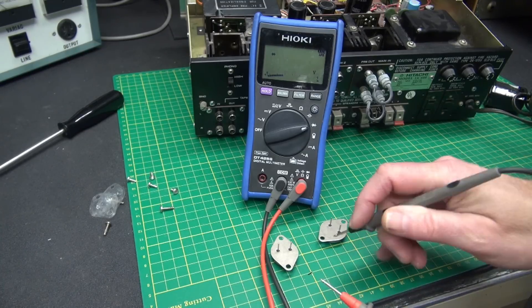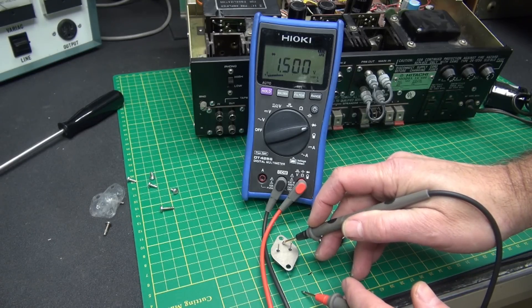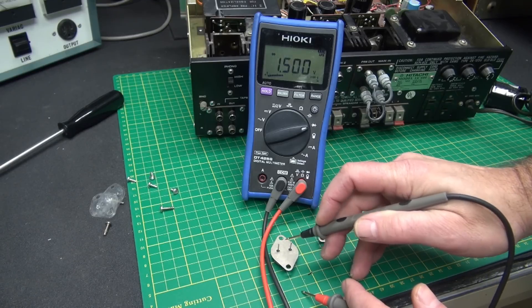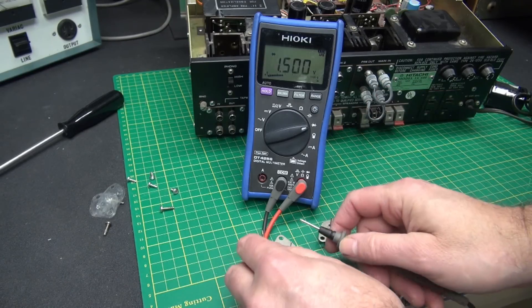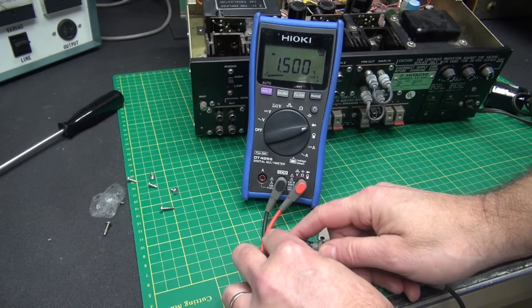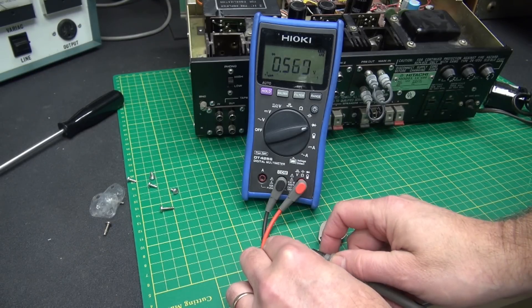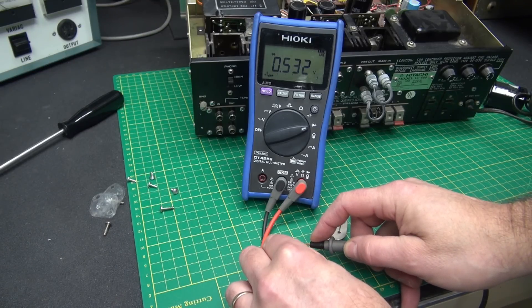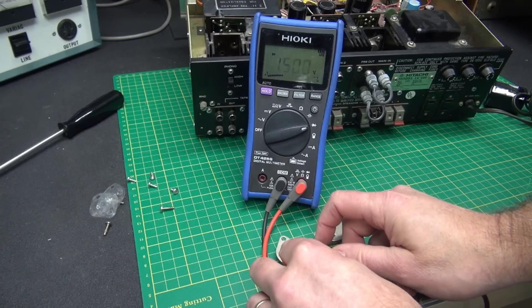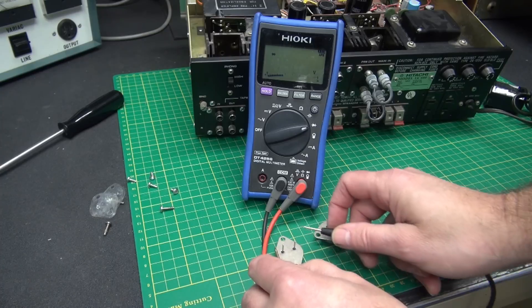This transistor is a TO3 case style — the case is the collector, this is the base, and this is the emitter. When I test these junctions you should see the meter go to approximately 0.5. Base to emitter: 0.5. Now base to collector. And then if I go from collector to emitter it should stay open. So this is a good transistor.